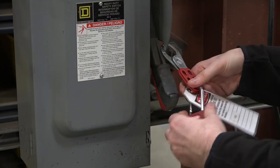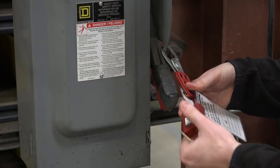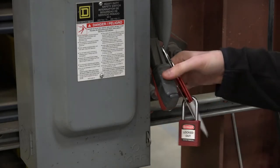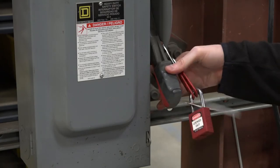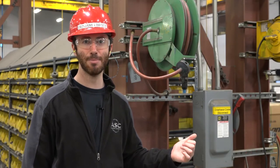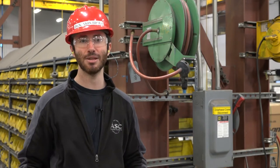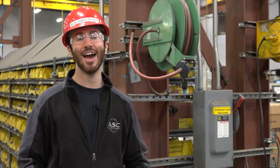Once it's applied, check that it's secure by trying to turn that handle into the up position. If you can't do it, your lockout tagout is secure. Then you want to verify that your lockout tagout was effective by trying to operate one of the cranes in the crane bay that should be de-energized. If you can't operate the crane by pushing on the buttons, you've successfully de-energized the cranes and it's now safe for you to proceed with your work.